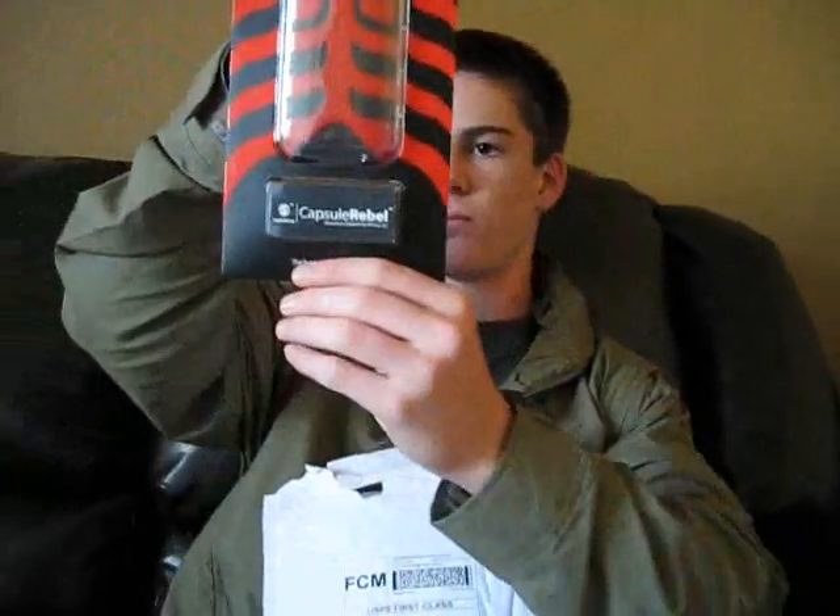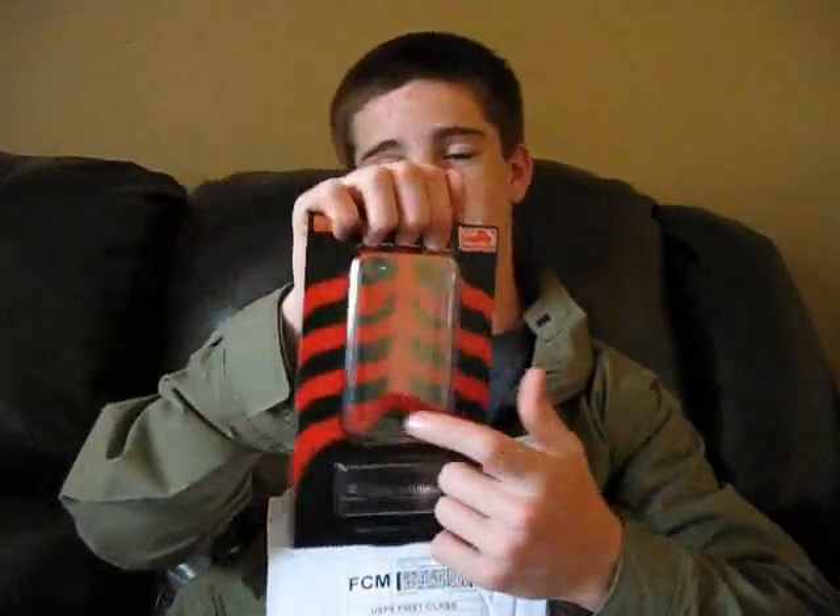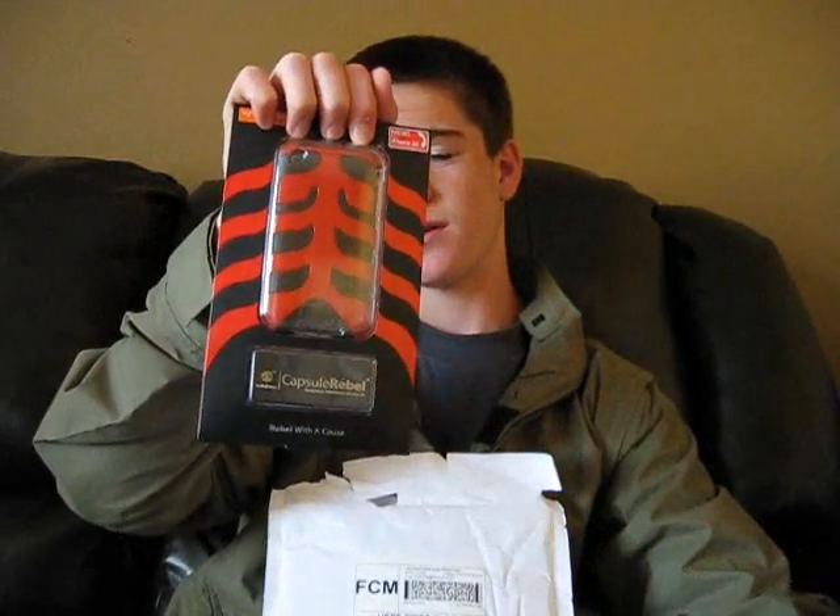I'm pretty sure I know what this is, so let's see what it is. First thing we got is a Devil Rebel — check that out. Awesome. It's a black and red one. I really liked that blue Capsule Rebel but the color wasn't quite cutting it, and this one's awesome. There will be a little follow-up review after I've used this product for a good couple of months.